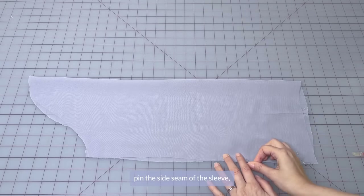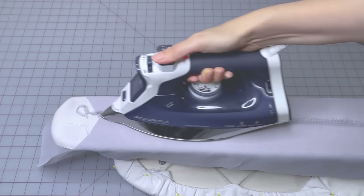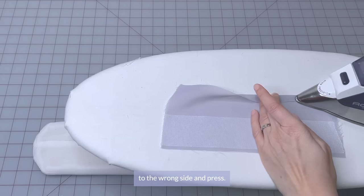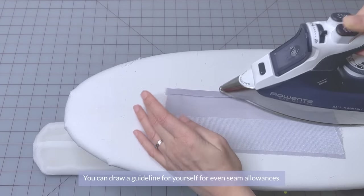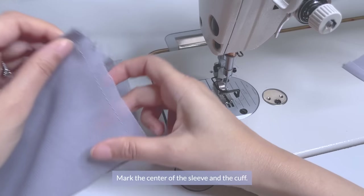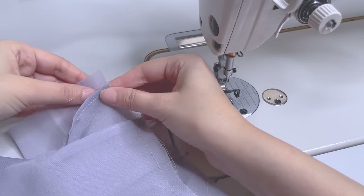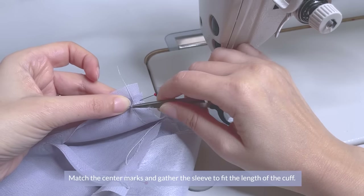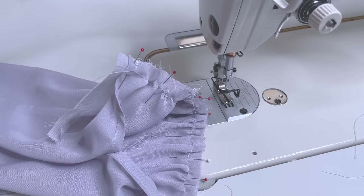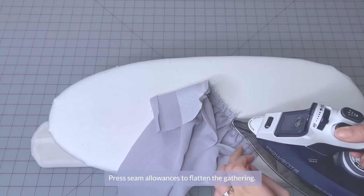Moving onto the cuffs, pin the side seam of the sleeve, making sure you have two symmetrical sleeves. Then press the seam allowances. Fold the seam allowances of one side of the cuff to the wrong side and press. You can draw a guideline for yourself for even seam allowances. Then place a gathering stitch at the bottom of the sleeve. Mark the center of the sleeve and the cuff. Pin the unfolded edge of the cuff to the sleeve, right sides together, leaving the seam allowances of the cuff at the bottom edge. Match the center marks and gather the sleeve to fit the length of the cuff. Sew the cuff to the sleeve and press your seam allowances.